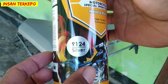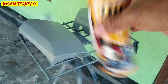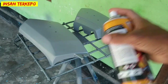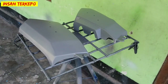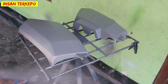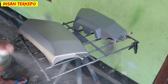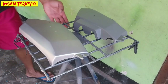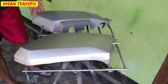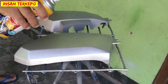Teman-teman bisa juga gunakan silver metallic untuk dasaran dari pengecatan ini ya guys. Oke kita cek nozzle-nya, dan setelah nozzle dicek kemudian kita aplikasikan pada media bodi motor ini. Pastikan untuk pengaplikasian ini betul-betul merata dan menyeluruh, tidak ada yang belang-belang pada media.